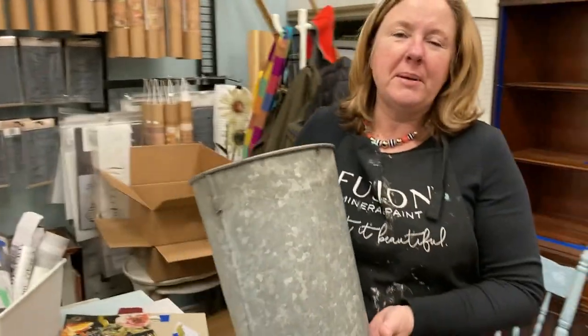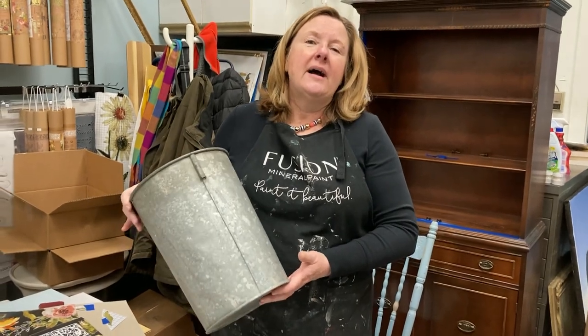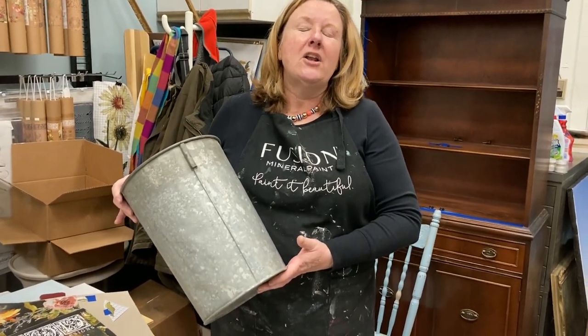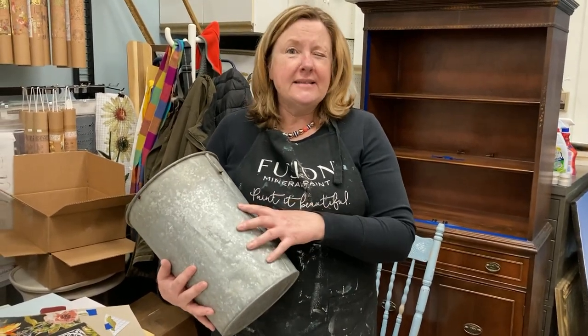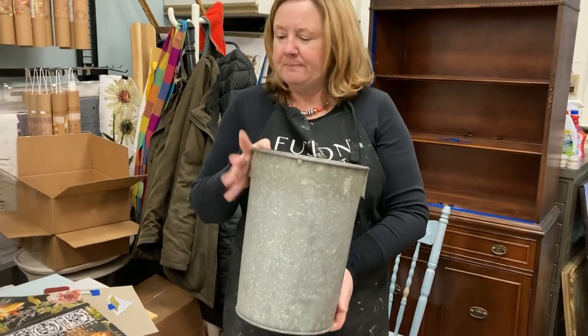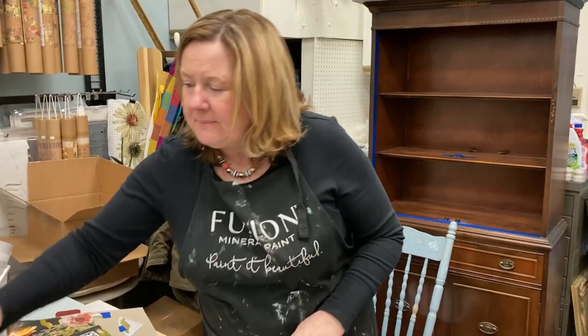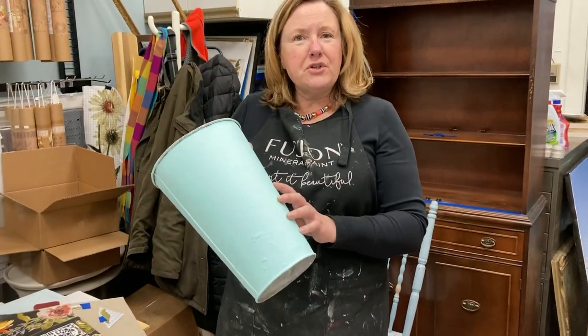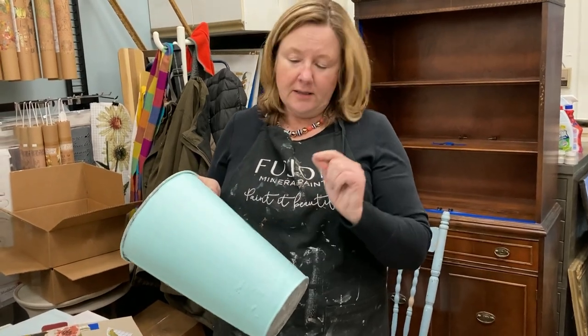So what we're going to do is — I have these sap buckets from the Port Perry Vintage Market. The Port Perry Vintage Market is in Port Perry on 1894 Scugog Street in the Food Basics Plaza. One of the other vendors is selling these sap buckets for $12 each. I grabbed a sap bucket, washed it up quickly, put a coat of fusion paint on it — in this case, I put on Laurentian.